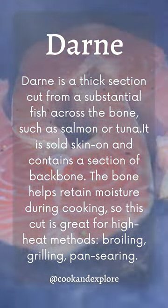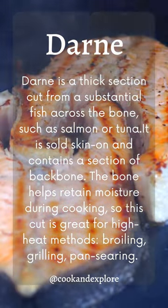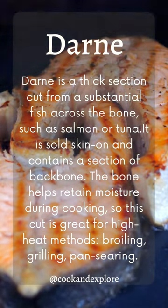Darne is a thick section cut from a substantial fish across the bone, such as salmon and tuna. It is sold skin on and contains a section of backbone.